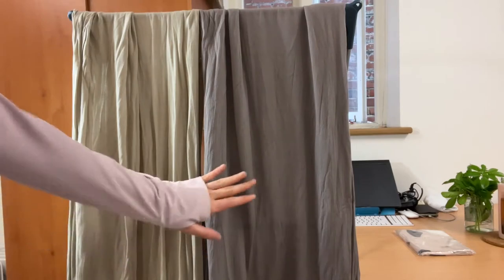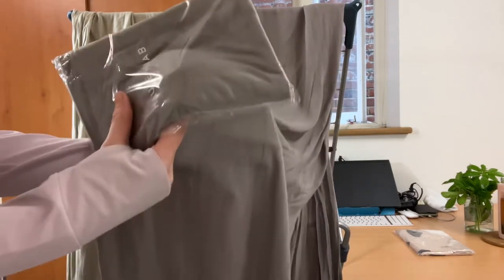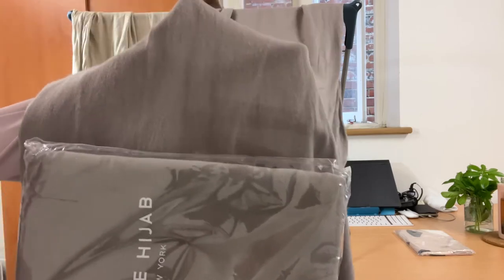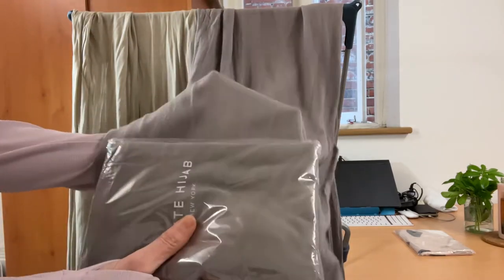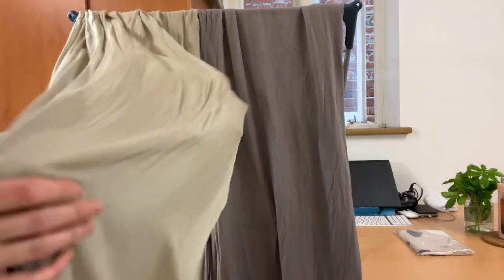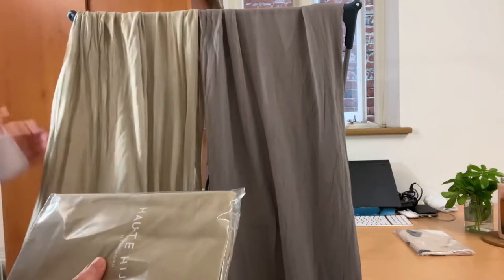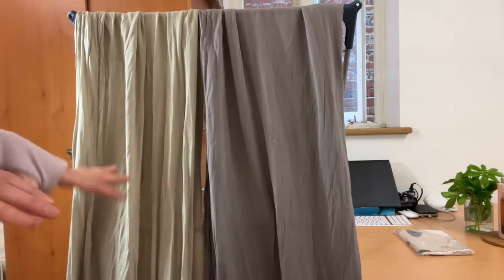These are the wovens — the woven in taupe and the jersey in taupe. Let me bring it closer. It's literally the same color — wow, amazing! And then the woven in khaki and the jersey in khaki — the same color too. I also tried to shoot it outside so you can see how the color looks beyond my studio lighting.